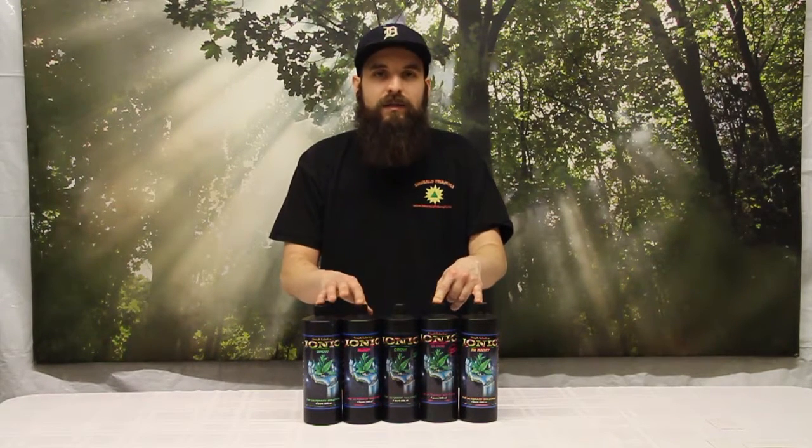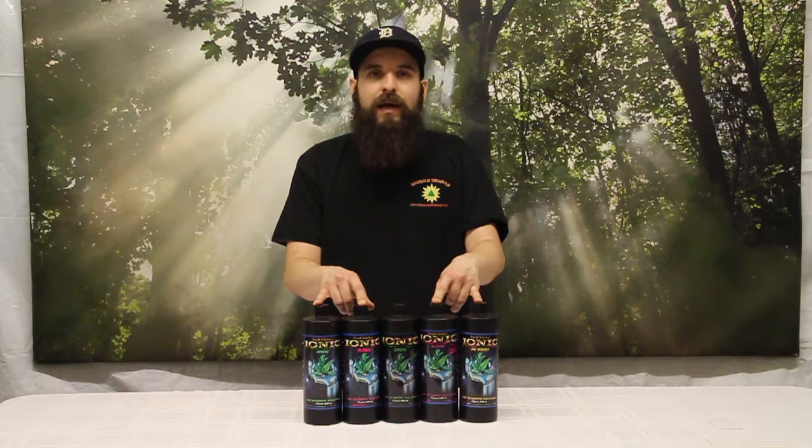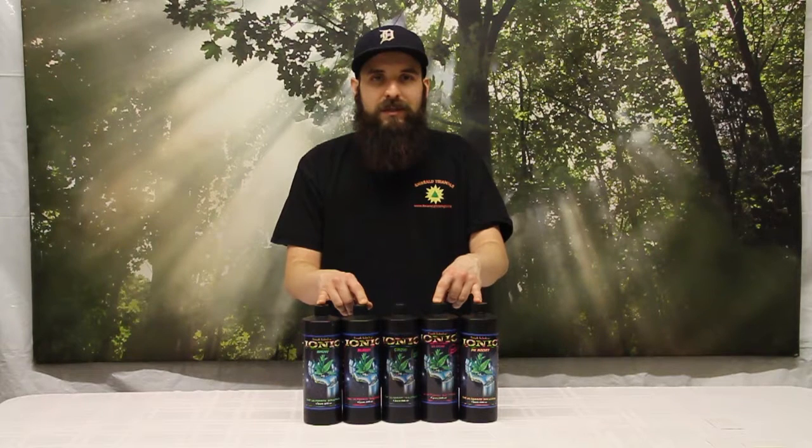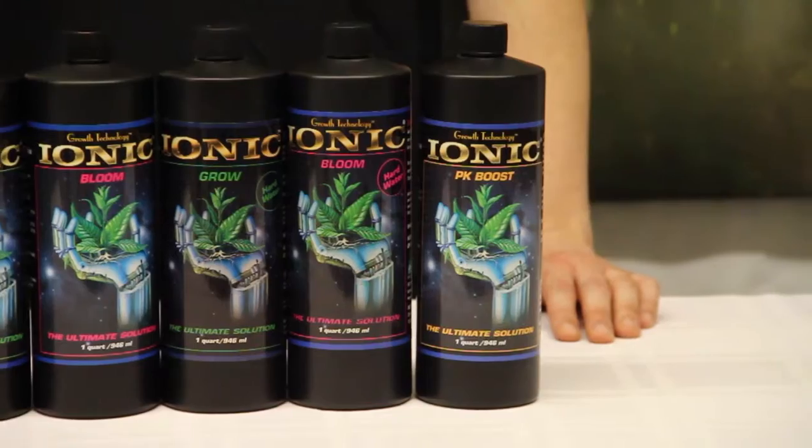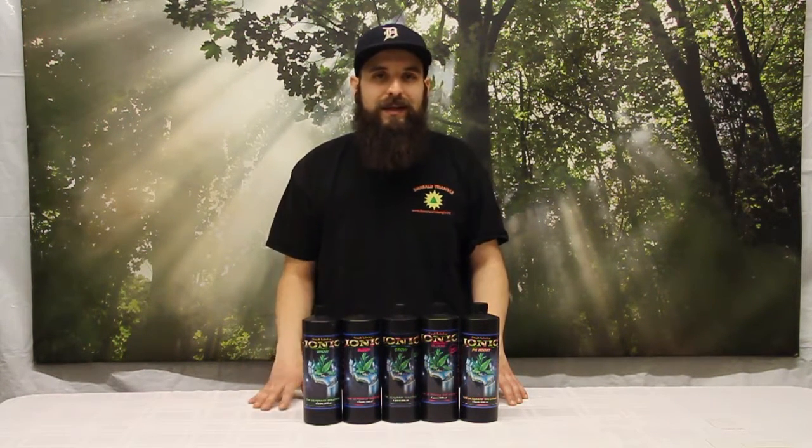HDI makes a bunch of other products as well, including some of their Green Fuse products and a couple of extra additives. They also make the Clonex Mist, Clonex Gel, some plugs — a lot of good products. We sell a lot of their stuff and they're just a staple of the industry, been around for a long time and probably will be for a long time. If you're looking for a real simple all-in-one grow, all-in-one bloom, with a little extra additive to add to a baseline, I really highly recommend trying the Ionic line out. It's relatively price effective and goes really far. All of this is available on our website along with all the other products HDI makes. Hope this video helped you guys out — we'll see you next time.